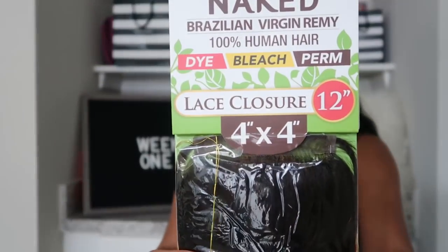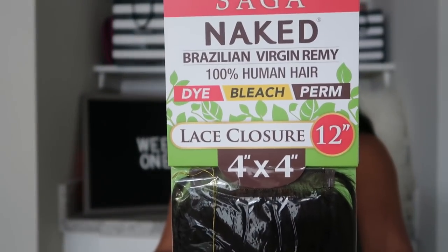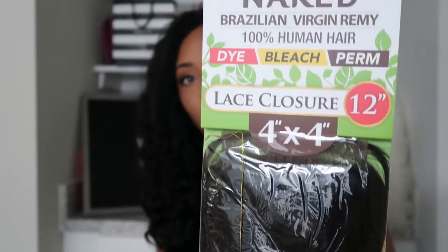Coming on here for my first week thoughts on this Shake and Go Naked Human Hair Crochet in the style Loose Deep. If you're familiar with my crochet hair series, you already know the deal — I talk about my overall first week thoughts and maintenance. But I'm also going to touch on a few things I forgot to mention during my first day thoughts.